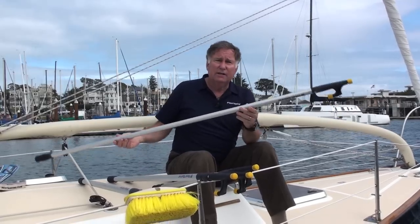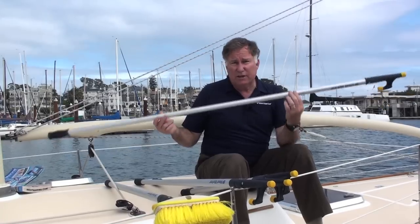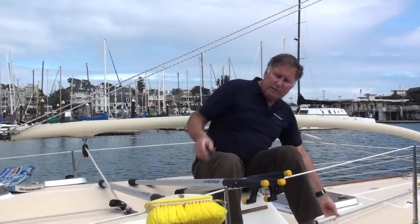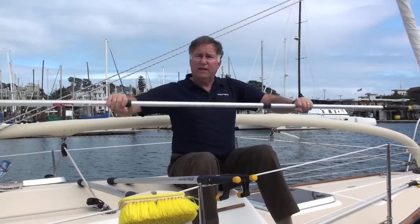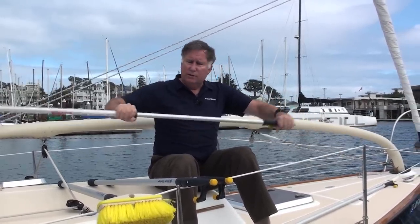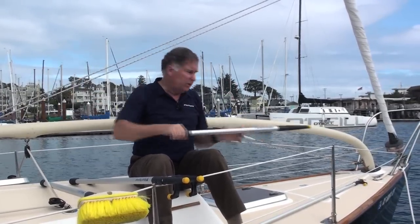This is our non-telescoping six footer — the least expensive, very rugged. For not very much money you can have a great boat hook that's six feet long. Our second model is the Shorty. This one extends out three different distances to go from three to about seven feet. So if you've got a smaller boat where you don't have much room to store it, you can put this almost any place and get up to a seven foot boat hook.